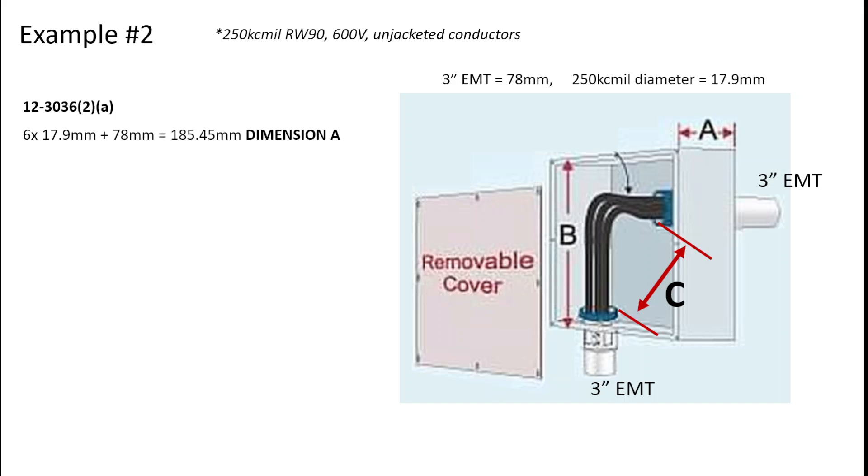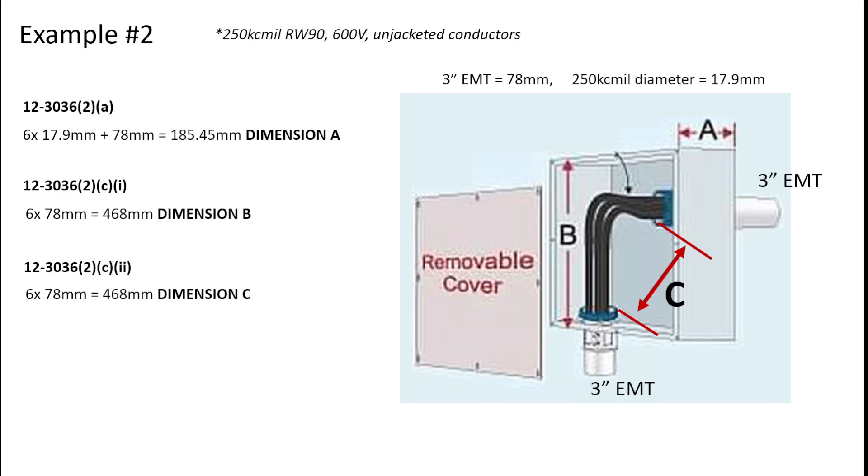The next item is dimension B. When we read the rule — 12-30-36, sub-rule 2, Item C, Roman numeral 1 — for this one I need to take six times the trade diameter of my conduit, which will be the minimum length of that box. Six times 78 mm gives 468 millimeters. Finally, for dimension C, since we don't have a different size conduit or any other additional conduits on any of the walls, this dimension ends up being exactly the same — six times 78 millimeters, which is 468 millimeters.